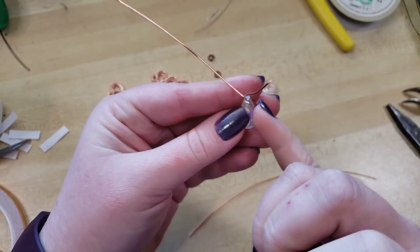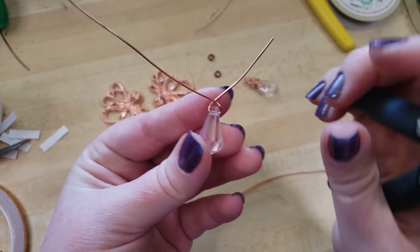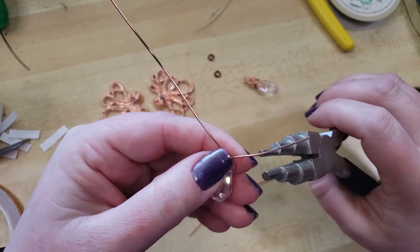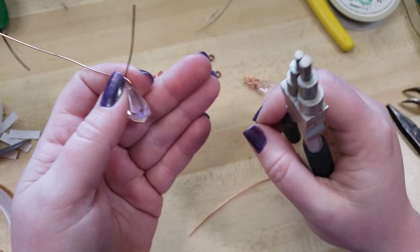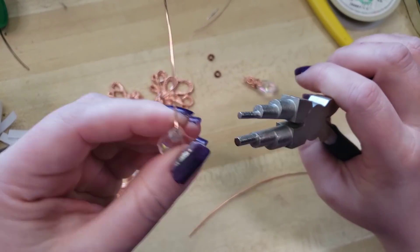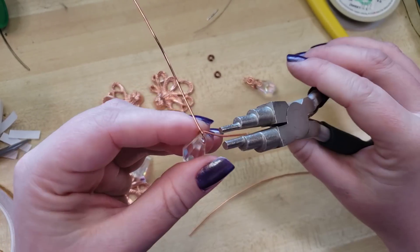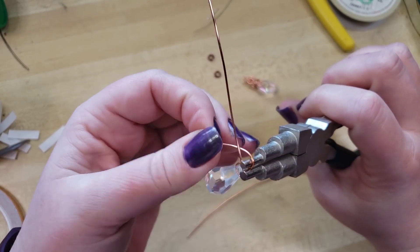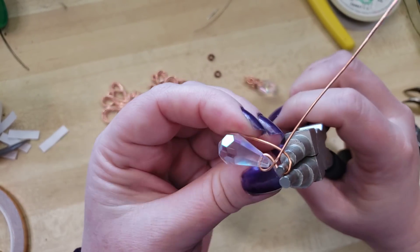I want where my wires are crossing to be kind of in the center line of the bead. I'm going to come in with my mandrel pliers — you could just as easily use a paintbrush handle or your round-nose pliers, just whatever you have. I like the mandrel because it helps me be very consistent in my loop sizes, which is great especially if you're working on earrings.